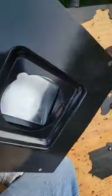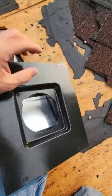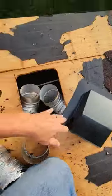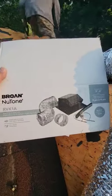Inside is a little damper, so all of the moist air goes through this — it has no way to get out without going to the outside. I'll leave a link to this down in the description below so you can find it. It's an RVK1A bronze by Newtone.